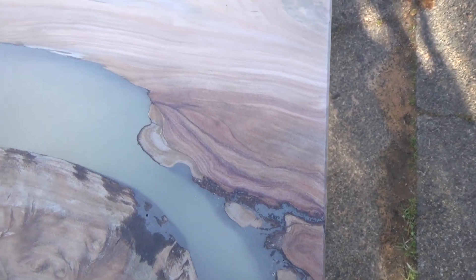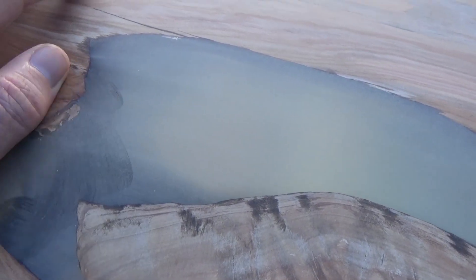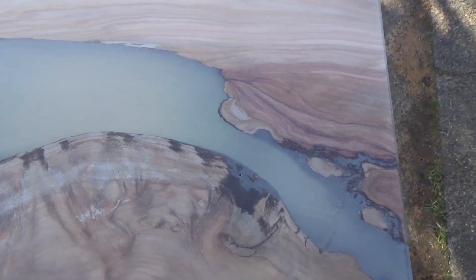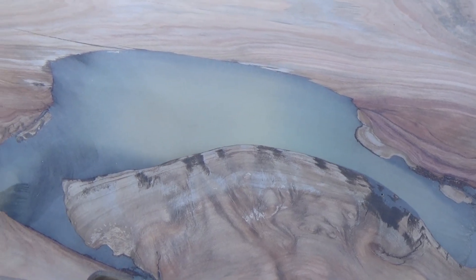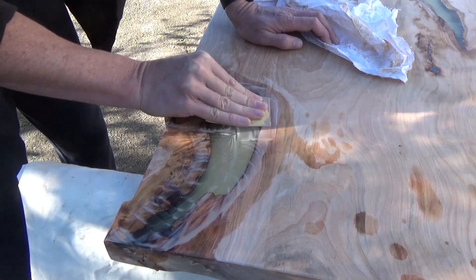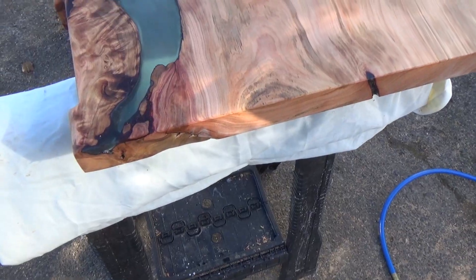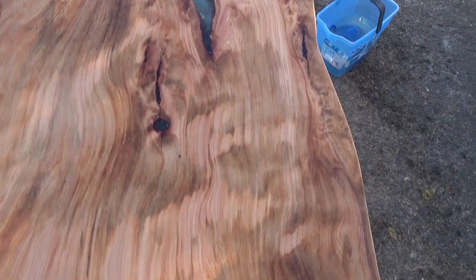So this is machine sanded to 240 grit. Of course it's quite opaque at the moment, so I need to continue sanding it down by hand. I'm going to use 400, then 800, then 1200 grit, and if necessary I'll go to 2400 — but 1200 seems to usually do the trick. Alright, sanded — you can see right through it. Now I've washed it down and just need to let it dry, and then it's ready for oiling.